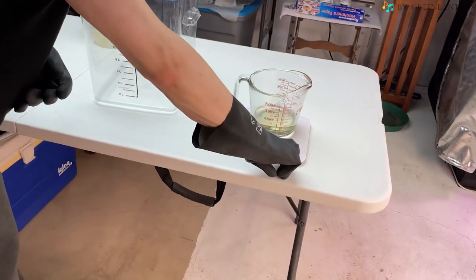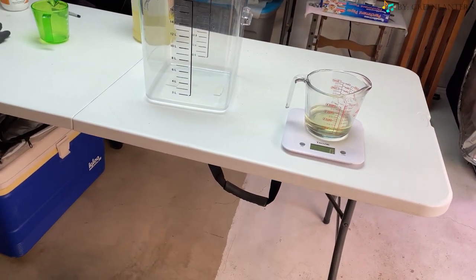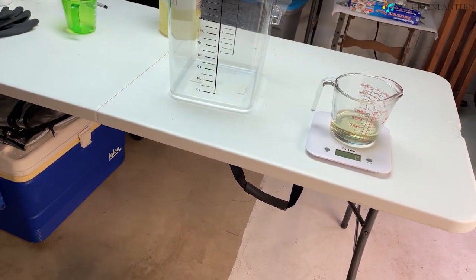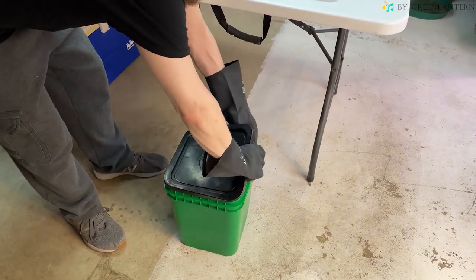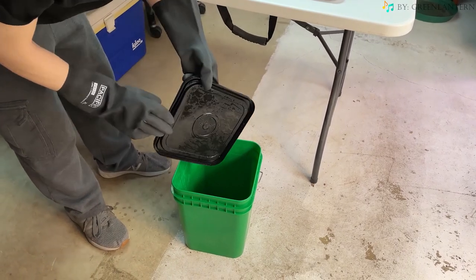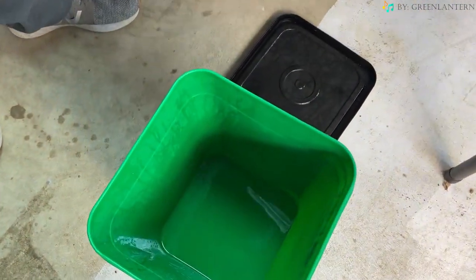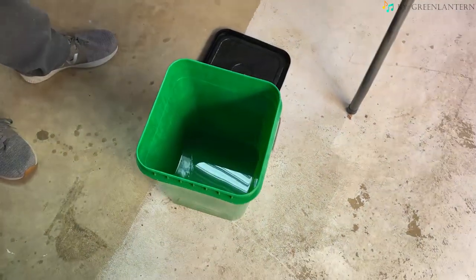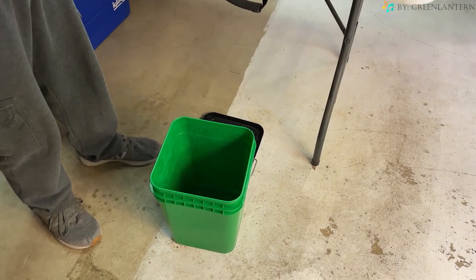Now you're going to want to get your mixing implement ready, whether that be a drill with a paint mixer or a hand blender. Now we're going to open up the lye water solution and add in the 219 grams of the canola oil.